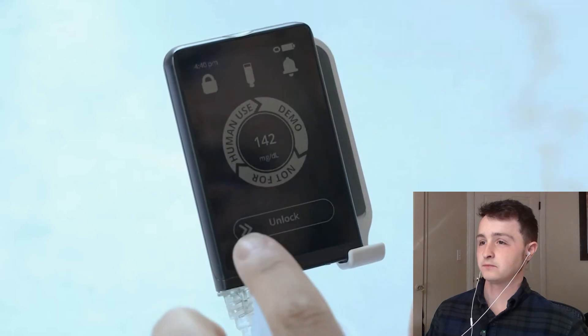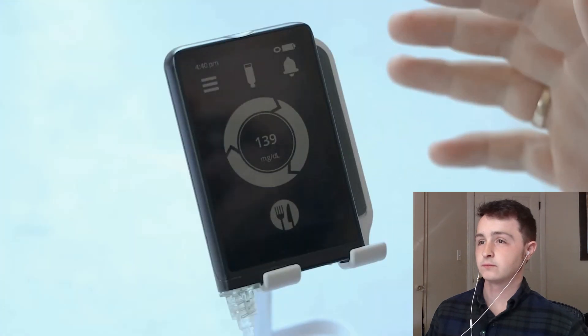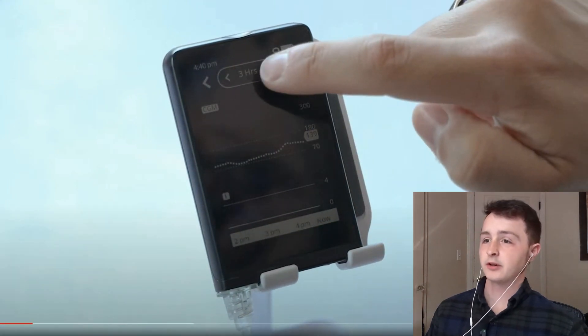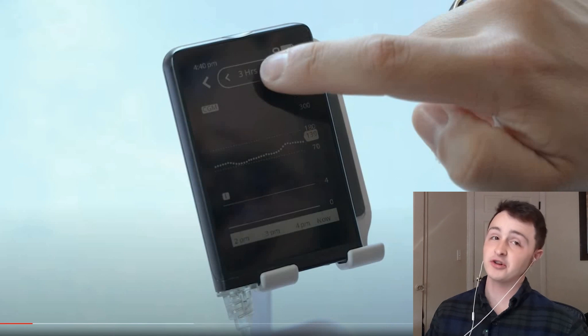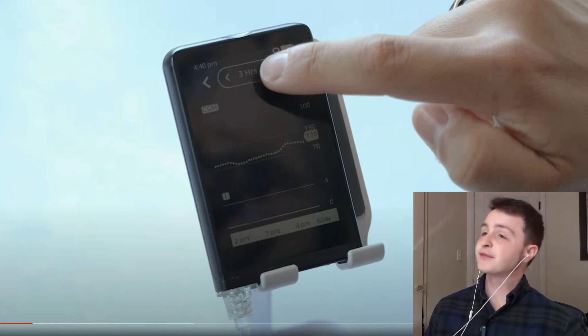He's got the iLet Beta Bionics pump. To unlock it, you hold down on the top, then do an unlock swipe. This is the home screen — in the center you've got your blood sugar level. Tap in there to see the chart. First take on this pump: it looks kind of nice, all touchscreen, very sleek design. The UI is very basic — no color, just black and white — which actually makes sense for daytime visibility and is probably good on power too.